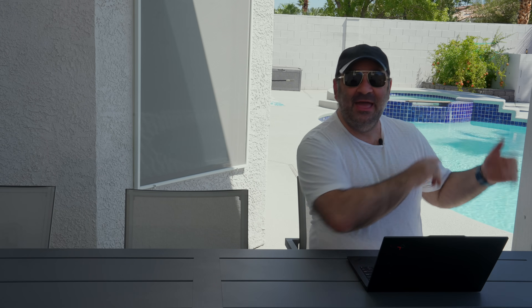By the way, this is not an AI image — I know some people were saying the background was virtual, but this is real. I actually have a pomegranate tree behind me that should be ready in November, so we'll have some great pomegranate juice. That's a real pool and I'm about to jump in — though I don't think you want to see me with my shirt off. Until next time, this is Andrew, and I'll see you in the next video.